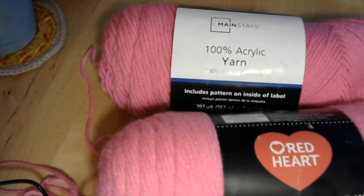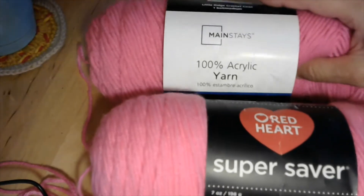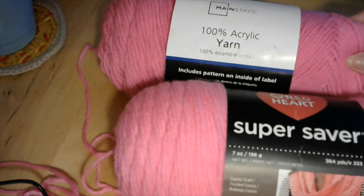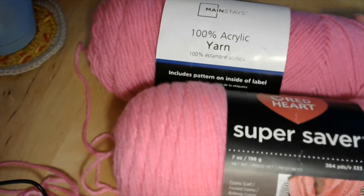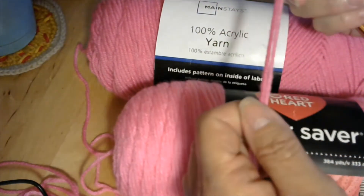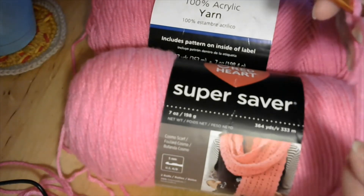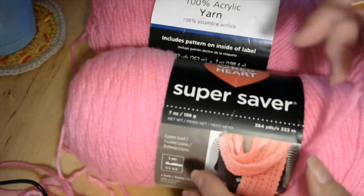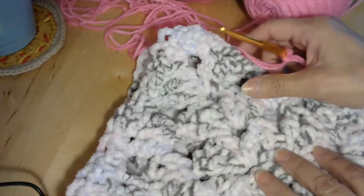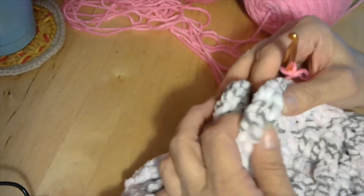I have my 12 squares made and I'm going to sew them together with two different colors of pink. I have the Mainstays pink and then I have Super Saver pink. I think these yarns are really comparable — I can feel the difference but they're pretty comparable. I'm going to put them together; they're a little different in color but I think that's going to give it a nice contrast. I tied them and have them on my hook. I'm going to take two squares and put the back sides facing each other.